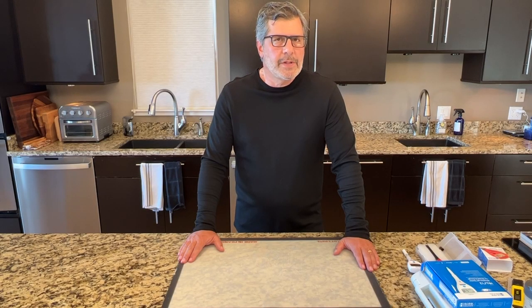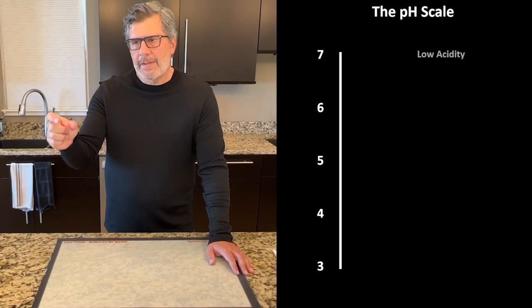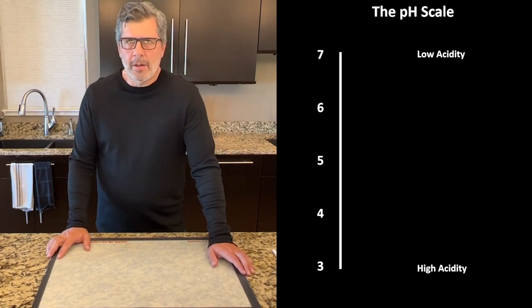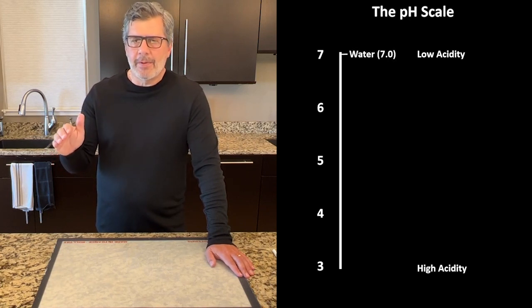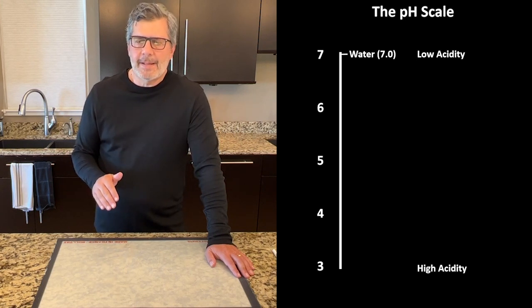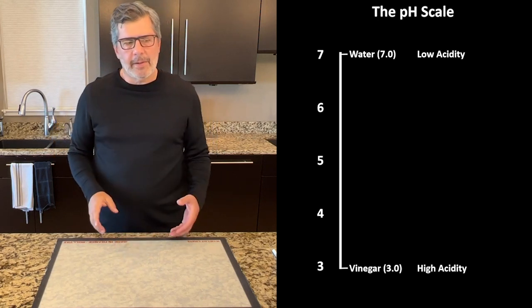The pH scale measures the level of acidity in a liquid. The confusing thing is it's a reverse scale — a high pH reading of something like seven means low acidity, and a low pH reading of something like three means high acidity. Water, which is neutral, has a pH of seven. As acidity increases, the pH falls — so a pH of three, the acidity of vinegar, is very acidic. The two bookends I like to think about are seven for water and three for vinegar.